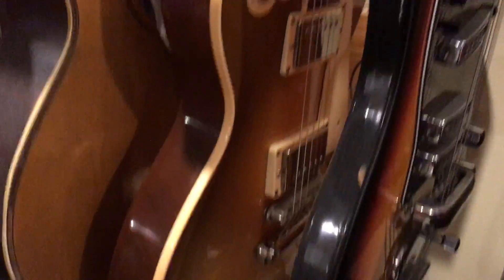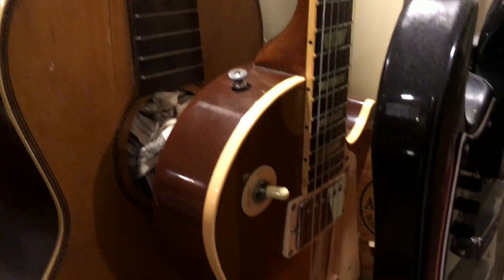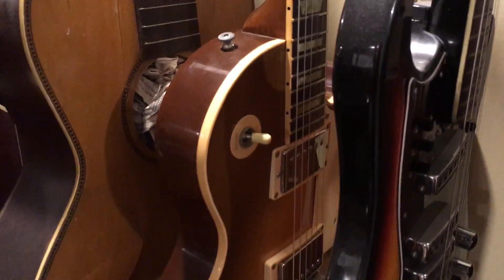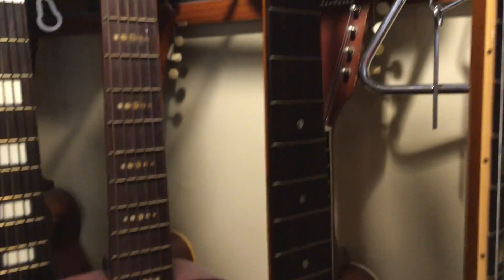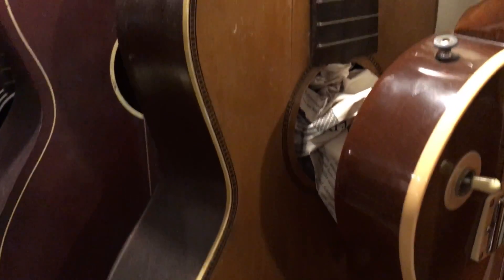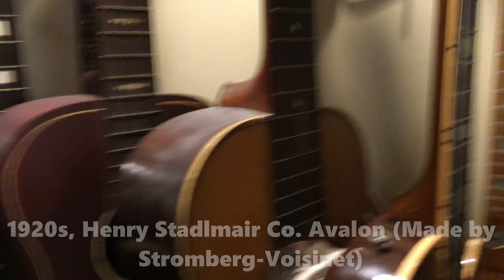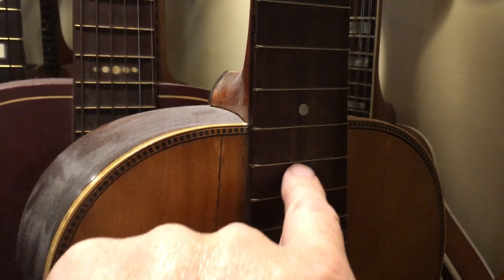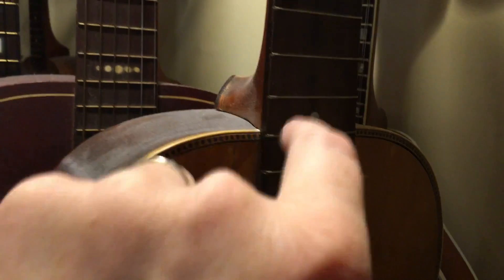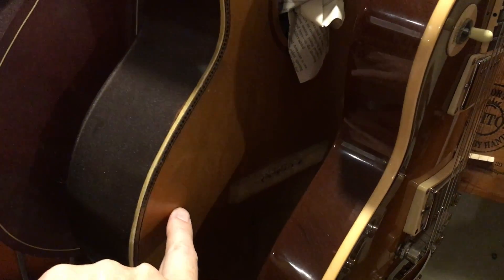I've got this thing — I can't really determine who made it. It starts with an S, I'll put a note on screen. It's restorable. The neck is off at the moment, just sitting in the dovetail — I actually removed the neck and was going to do a neck reset. You can see where I had to drill holes to steam the neck off. Had a big crack here, so that's a pretty long-shot project right there.